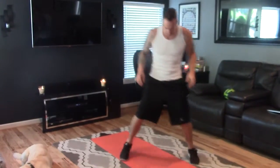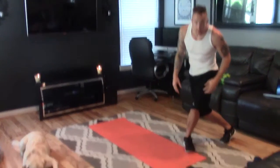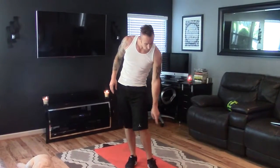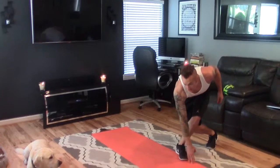I'm gonna jump to my left, and as I jump to my left, my right leg is gonna kick behind my left leg, and my right hand is gonna reach down and touch right on the opposite side of my foot. So I'm jumping to my left, right leg kicks behind, and I touch — and then I do the opposite.